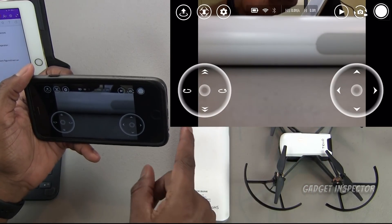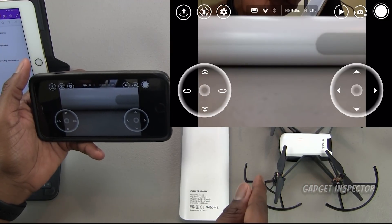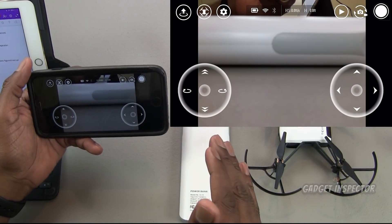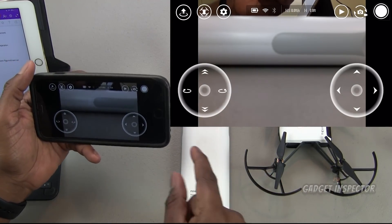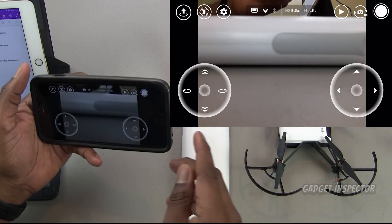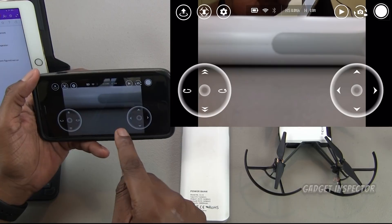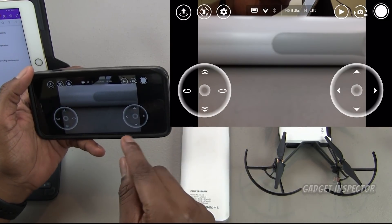Now we're going to test this out with the Tello to see if it actually reduces or eliminates the stuttering in the video feed. We're also going to test whether it improves the video feed overall. With a strong Wi-Fi signal, we shouldn't be getting any of those error messages about flying too far away and so forth.